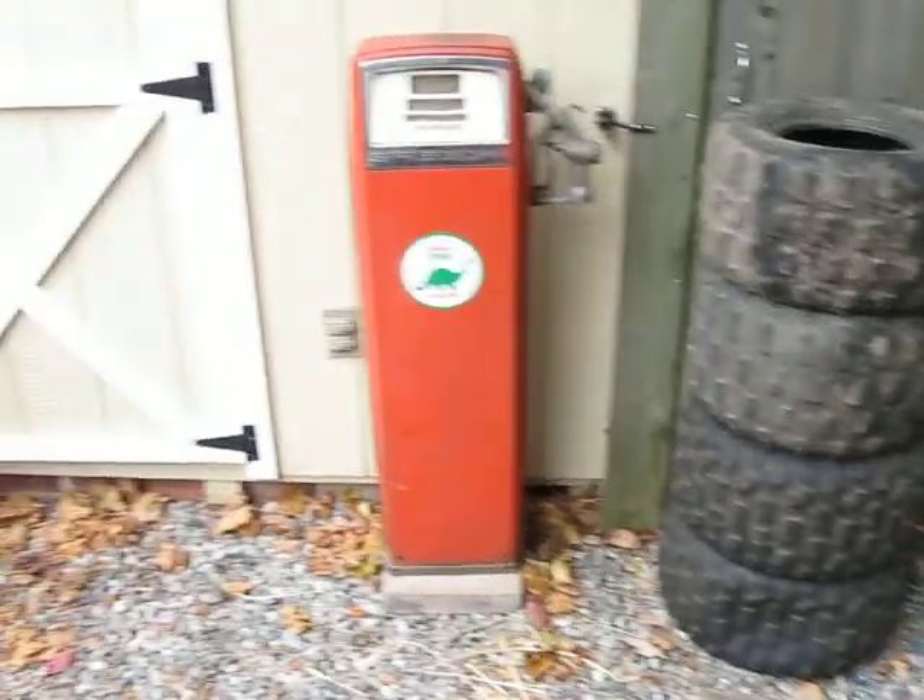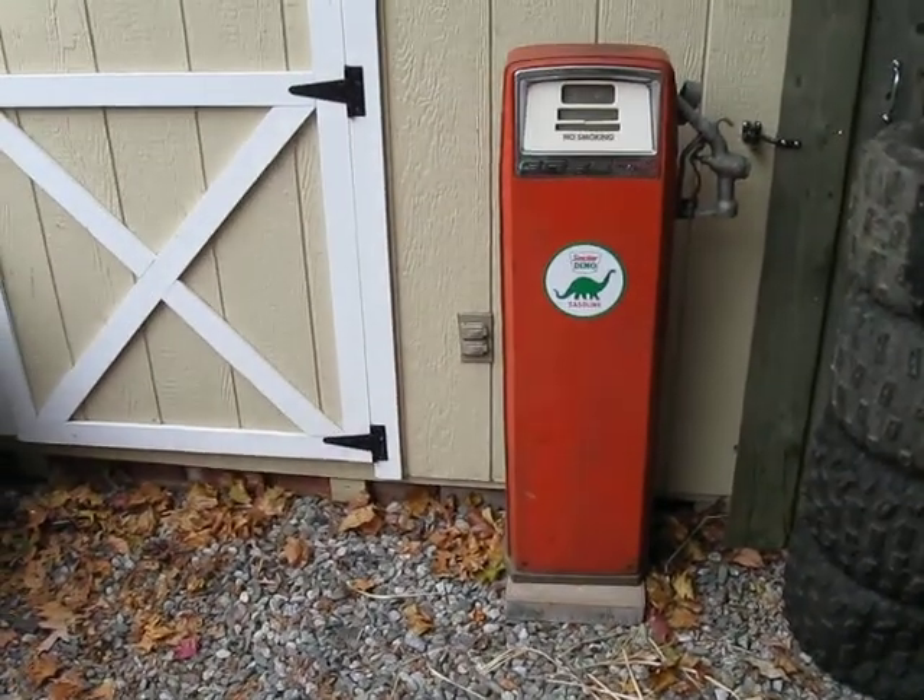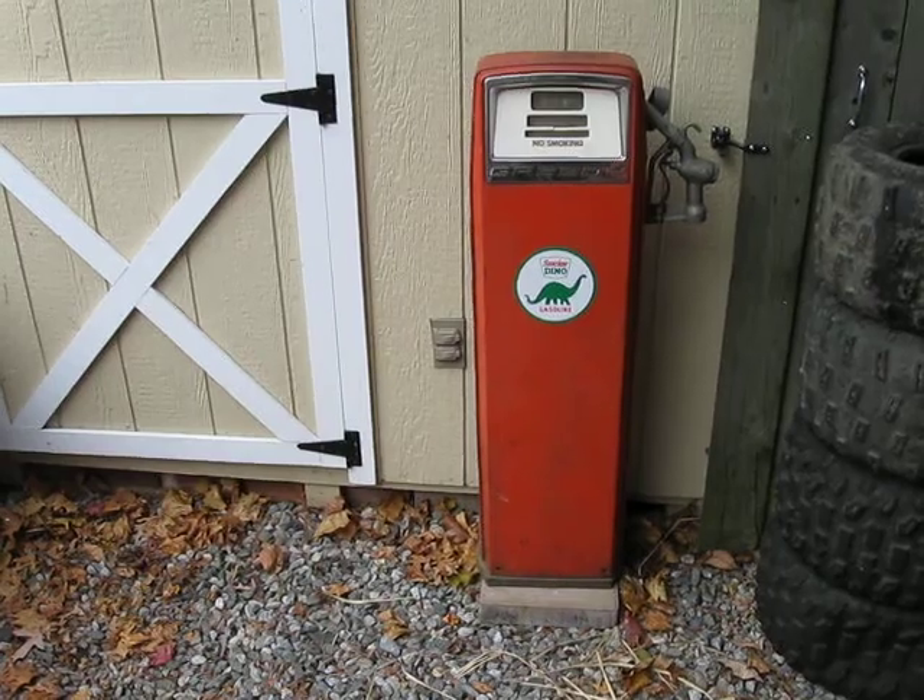Doesn't look cool — got to get rid of those, move them in the back. Alright guys, have a great day.